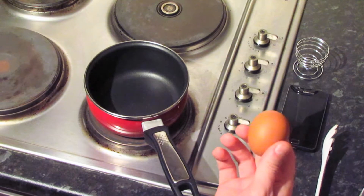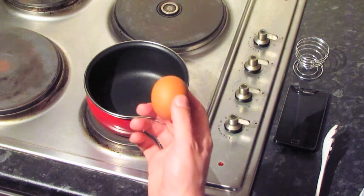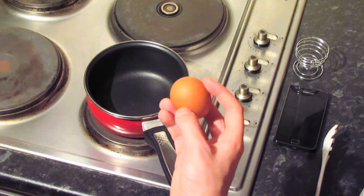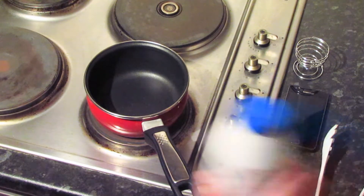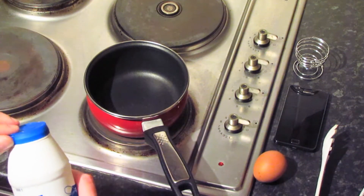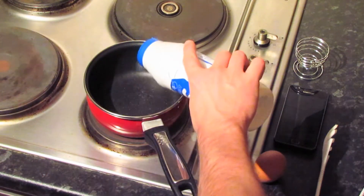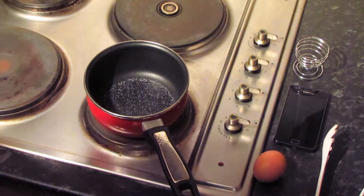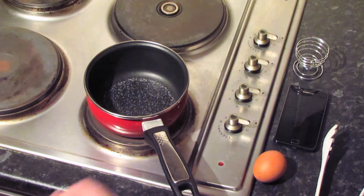Your egg ideally ought to be at room temperature. Leave it out for a little while to make sure that it reaches room temperature, otherwise you run a risk of the shell cracking due to the thermal shock as you lower it into the hot water. For the same reason, that's why you've got the table salt — you just need to add a small amount. You could also use vinegar for this as well. Just a little bit into the water so that if the shell does crack, and it sometimes does, that stops the white of the egg blooming out into the water.